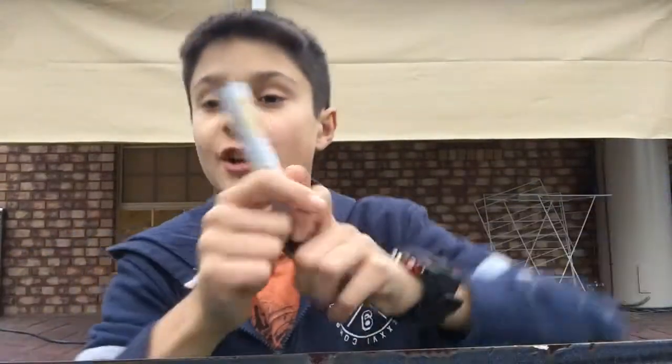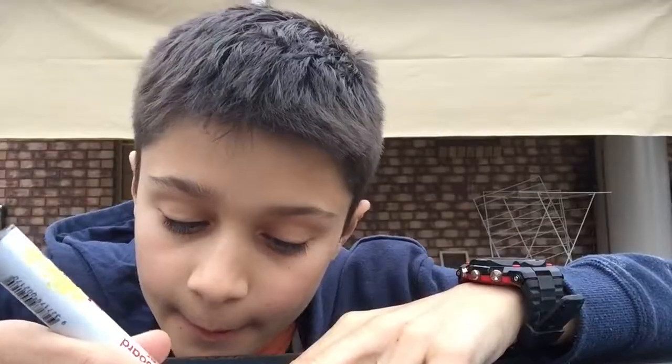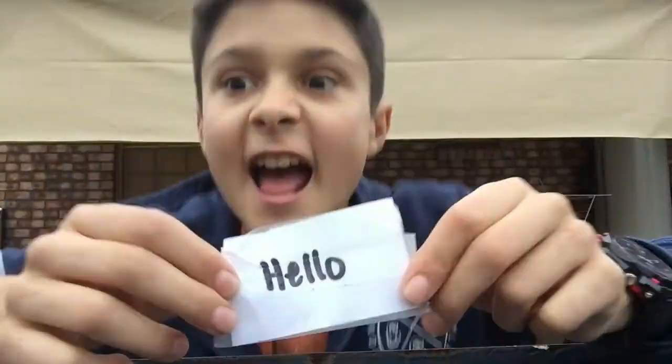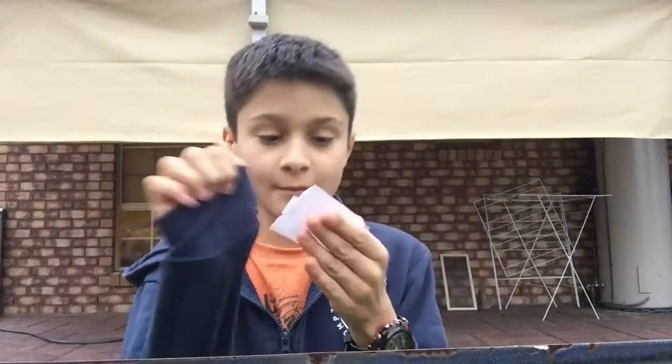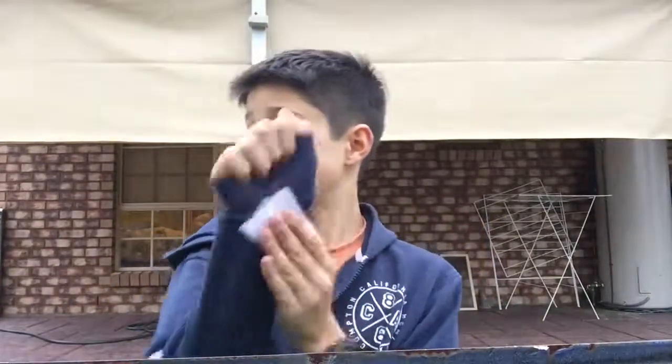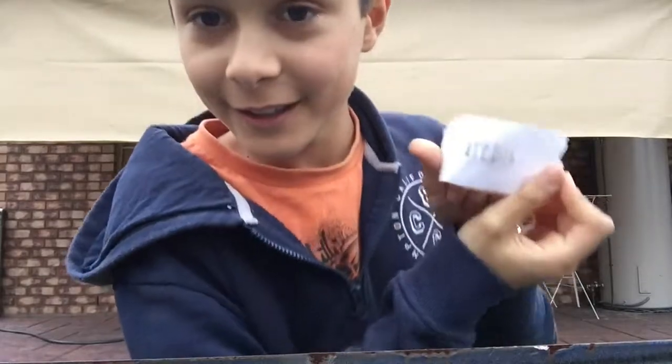So once you sticky tape the whole thing, you get your marker and write something on it — like 'hello', yeah you can write that. And then you get your sleeve or something and it kind of rubs off. It's pretty cool.